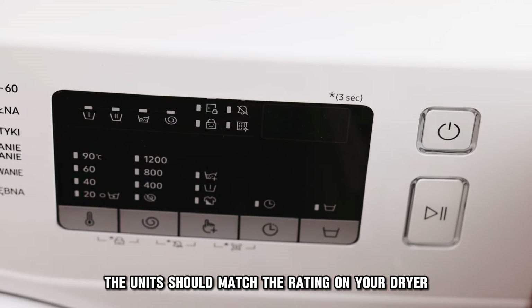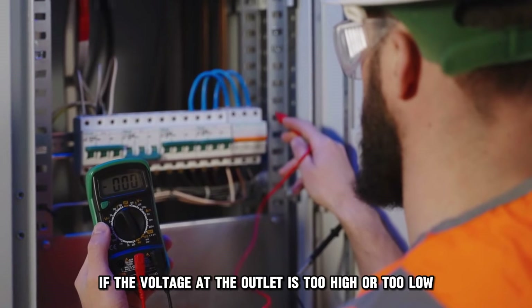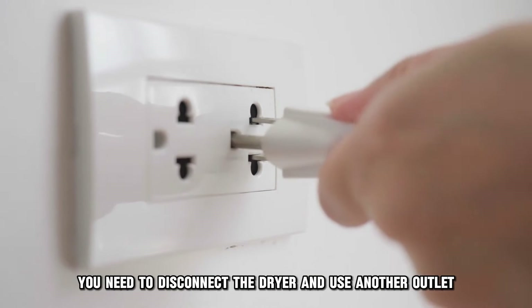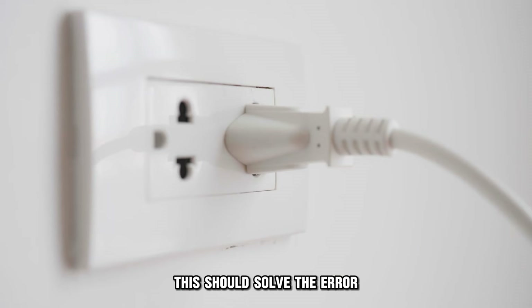The units should match the rating on your dryer. If the voltage at the outlet is too high or too low, you need to disconnect the dryer and use another outlet. This should solve the error.